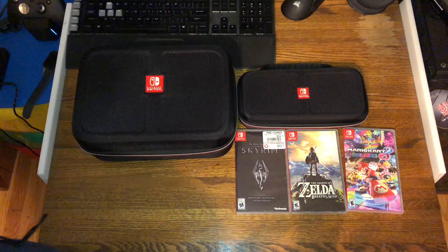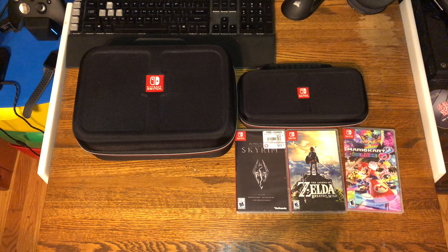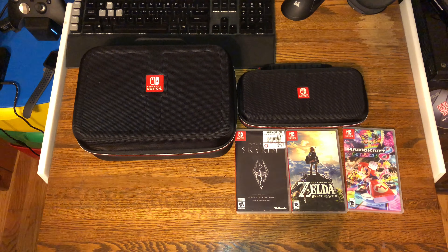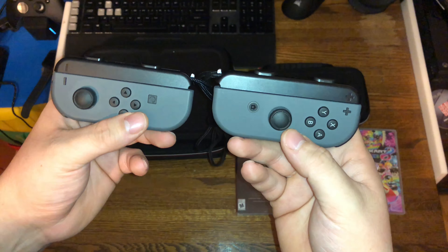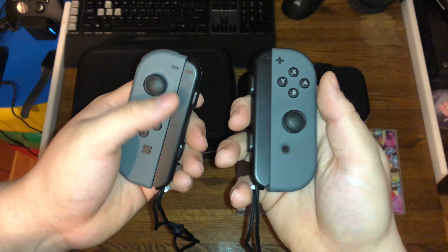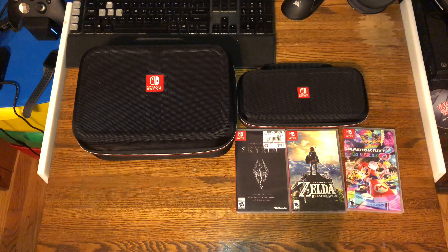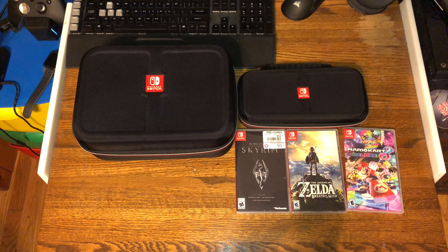That's how you look at two-player. I'll do a quick view with the gray ones. Here's how they look. Honestly, I think these might look better with the gray straps but I'm not sure. Here's the gray ones, and then we'll do some color options at the end on the Switch with the Joy-Cons.